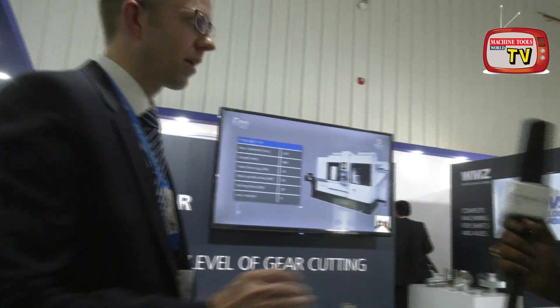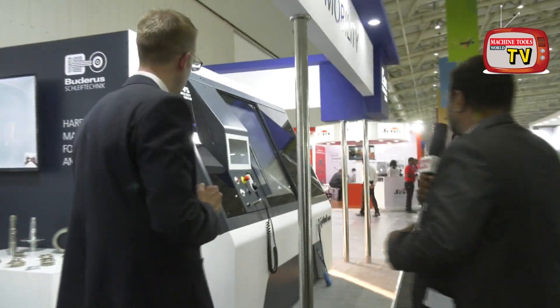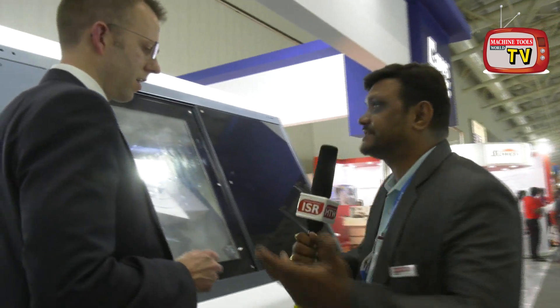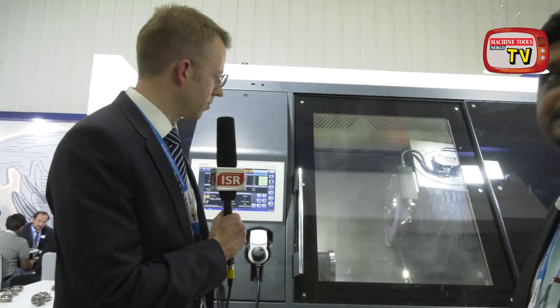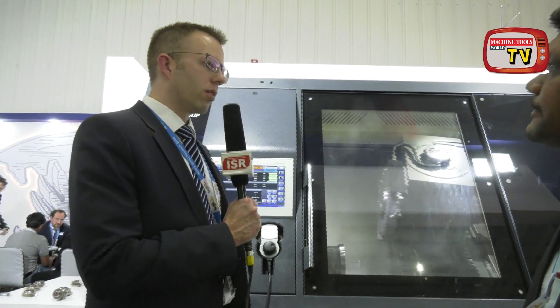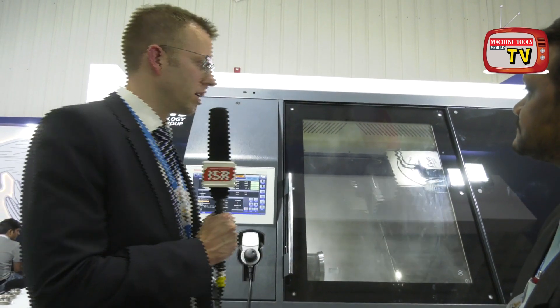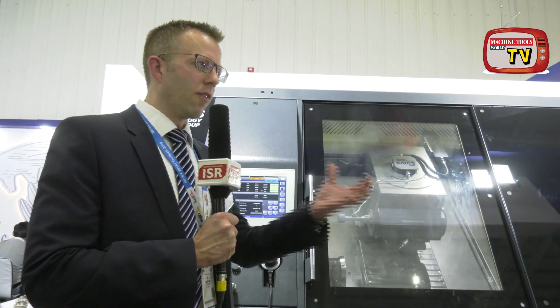Coming back to the hard fine machining for shafts and the DVS machine — the U-Grind 800 — please tell us more about that. This machine is right now a production opportunity for grinding shafts for electro mobility. The U-Grind stands for universal grinding.